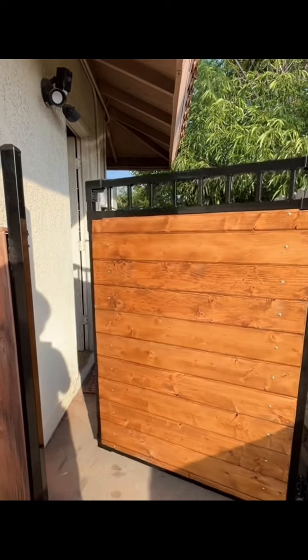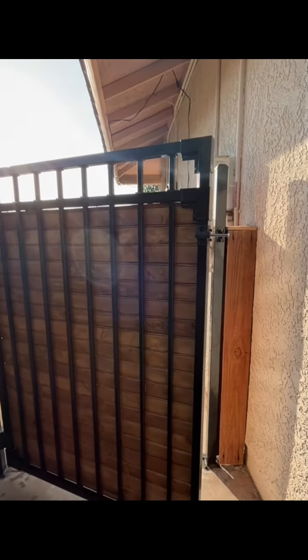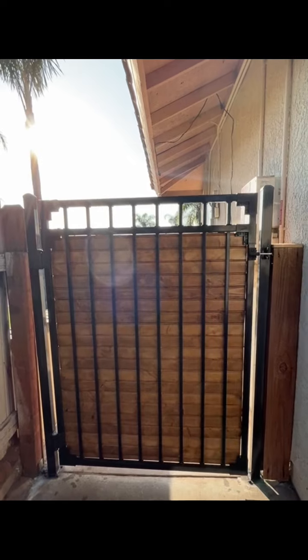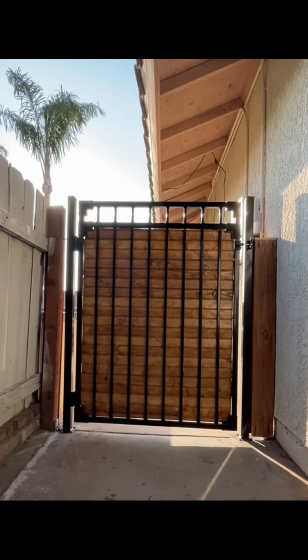Slowly but surely — boom! And let's see what it looks like from the back. I love it guys, this thing is too cool. Five out of five, baby!